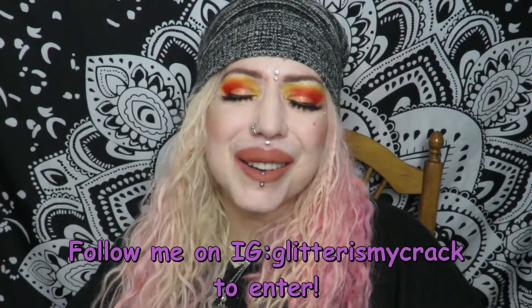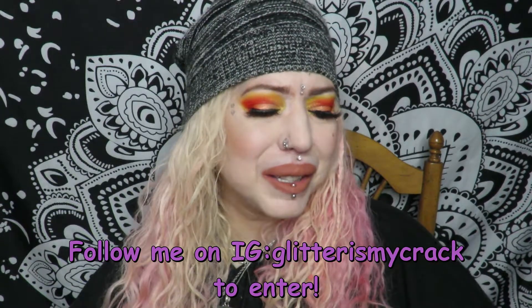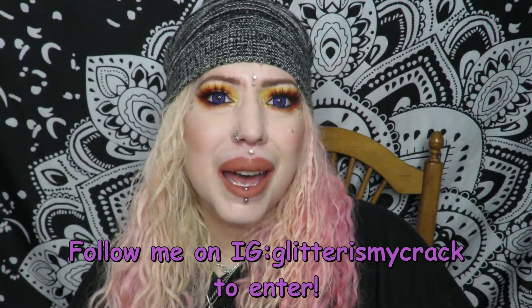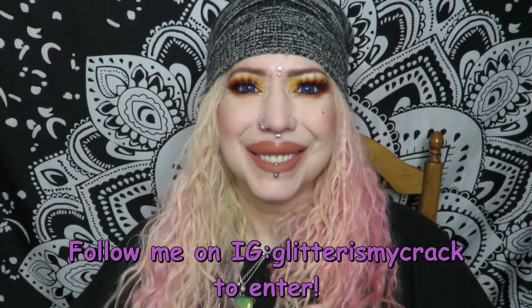Hey Kama Fam, welcome back! Today is our giveaway video and I just wanted to show you guys real quick what's gonna be in the giveaway. It's hosted on Instagram, so let's just get into it.